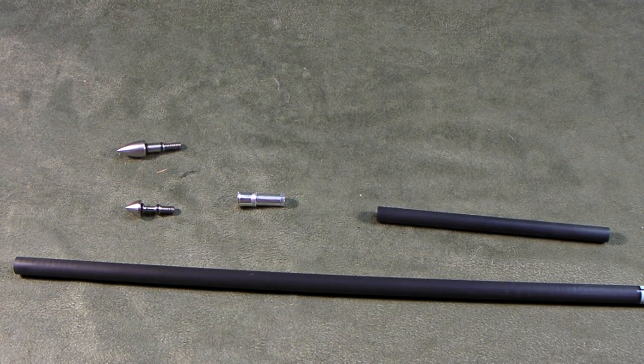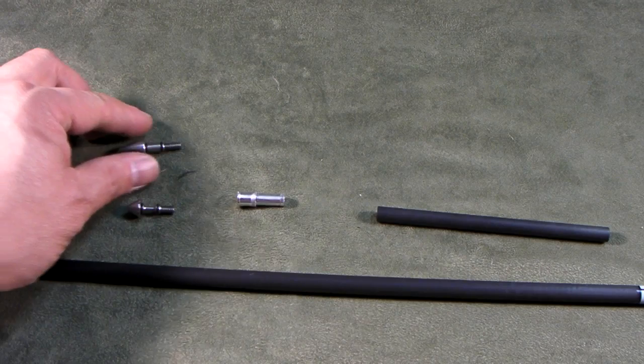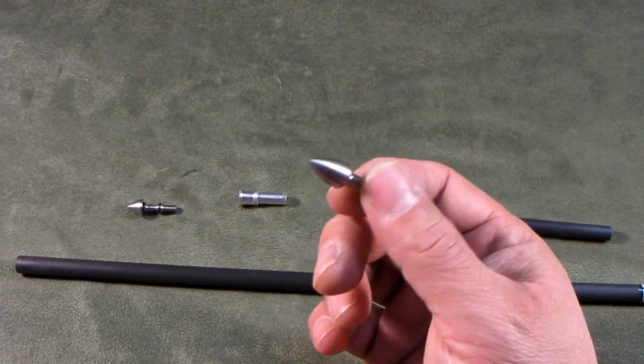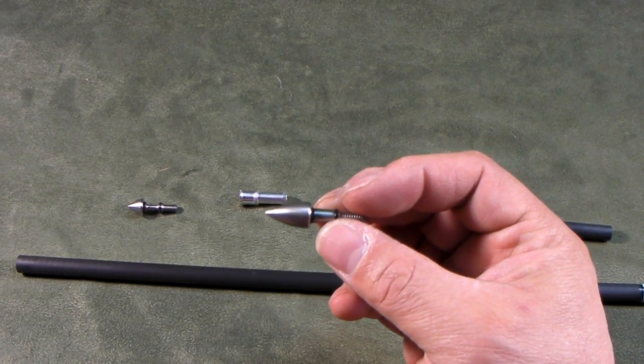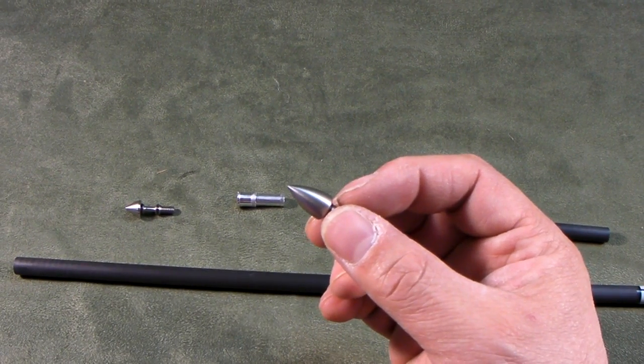Today we want to talk about the 2013 FineArc concept arrow systems. This system is a very new approach to what a target arrow and what some of our crossbow arrows are supposed to do. Today I'm going to focus on what a target arrow can do with this system. A typical target system people will use 100 grain — of course it will be a glue-in point — but I'm just using 100 grain for demonstration purposes. In most cases, people who shoot 100 grain target points are usually glued in.